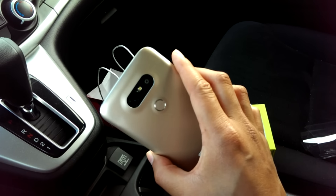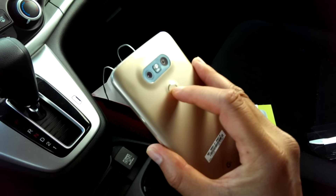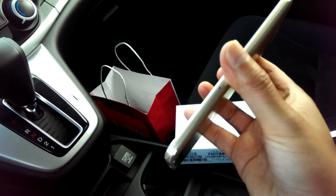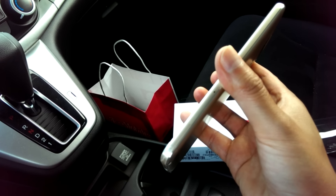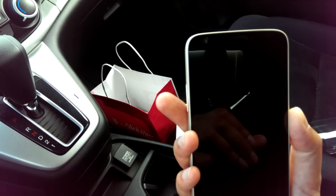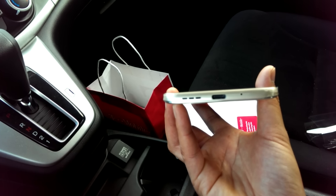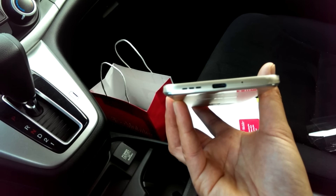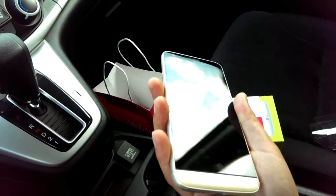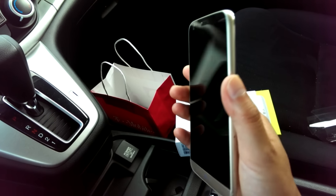Looking at the features: there is the dual camera setup — 16 megapixel and 8 megapixel. Here is the fingerprint scanner, which is also clickable as your power button. On the side you have your SIM tray slash micro SD card slot — thank goodness it has one, holding up to two terabytes. Up front is the front-facing camera, I think five megapixel. At the bottom you have the speaker, USB Type-C, and the mic. On the left you have the volume up and down.